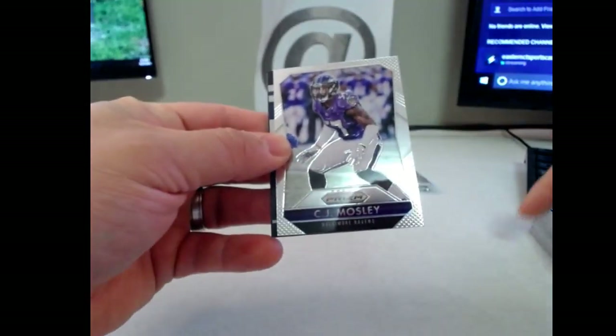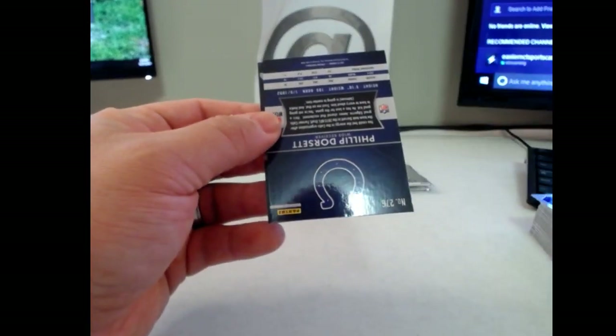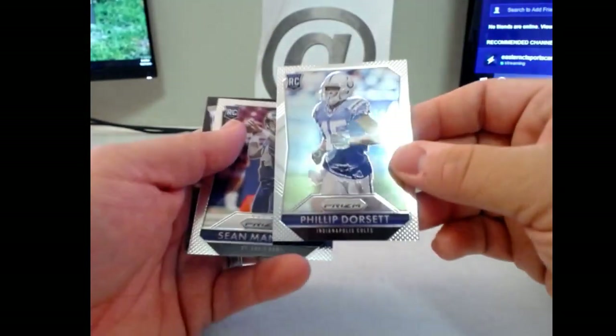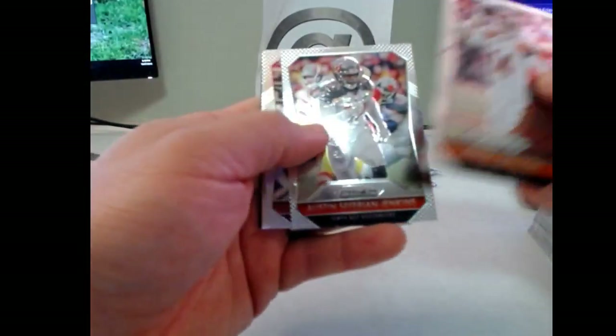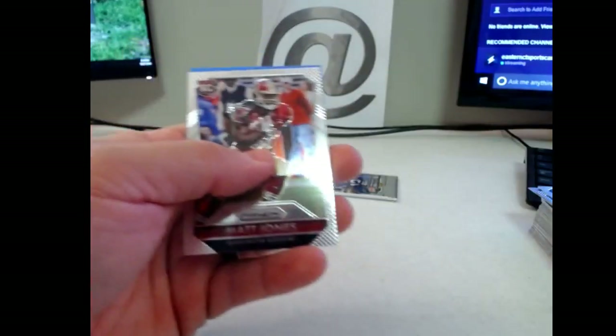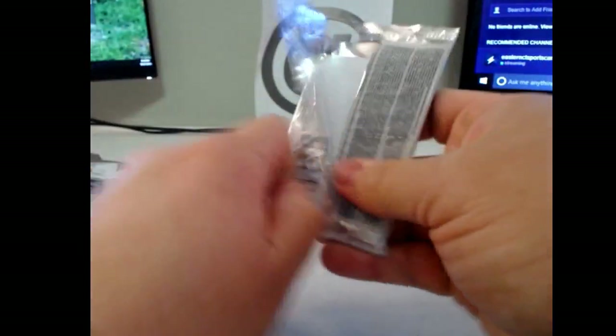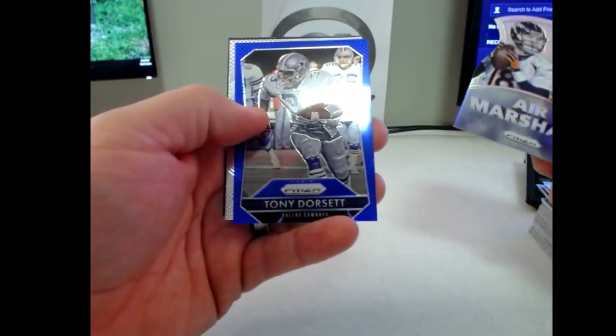Anytime a card like this — if it's not an auto, it's the photo variation for the rookie, and it's going to be Philip Dorsett, basically just a pose with their helmet off. Prism of Michael Floyd. Two more, here we go. Helmets Bryce Petty. Last pack. I'm going to finish off here with a Peyton Manning Air Marshal's Prism and a Tony Dorsett Blue.